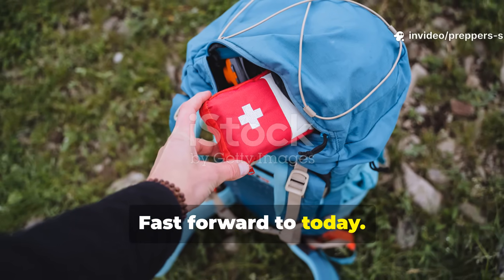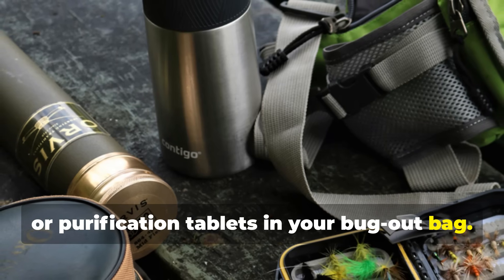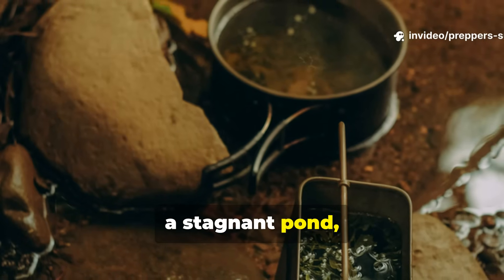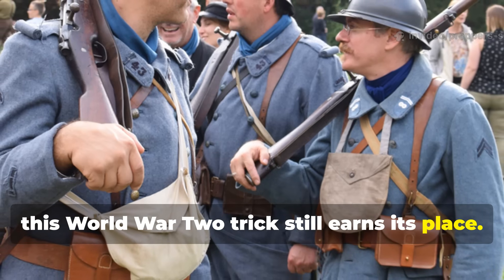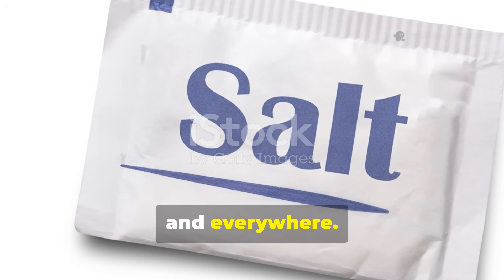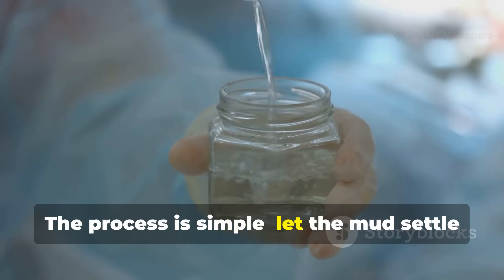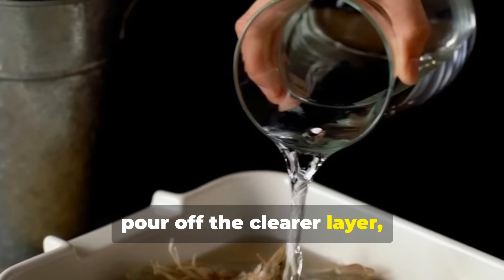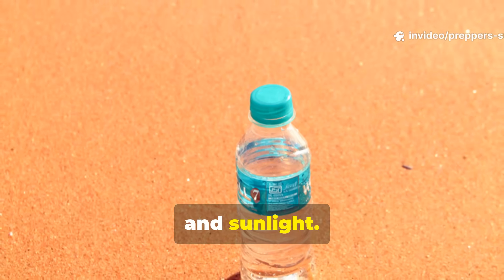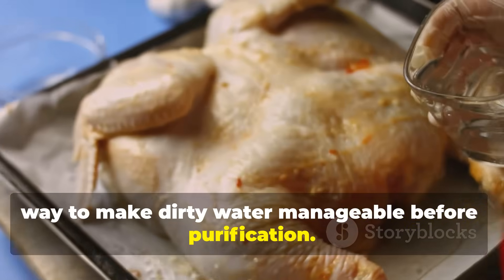Fast forward to today. You might have a high-end water filter, UV sterilizer or purification tablets in your bug-out bag. But what happens when those run out? When you're left with muddy rainwater or a stagnant pond, this World War II trick still earns its place. Salt is cheap, light and everywhere. A small packet can make the difference between despair and a fighting chance. The process is simple: let the mud settle with a little salt, pour off the clearer layer, then disinfect. You can boil it, use iodine or solar sterilize it if you've got time and sunlight. The salt simply gives you a head start — a way to make dirty water manageable before purification.